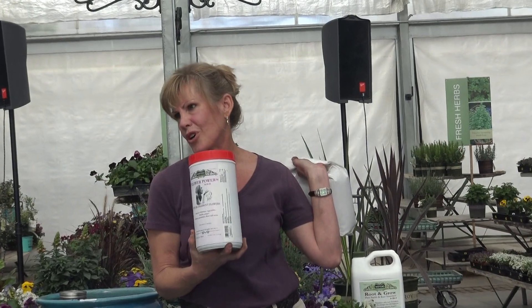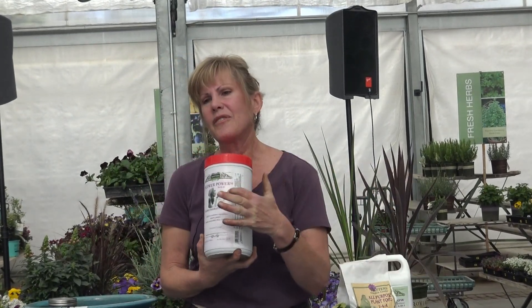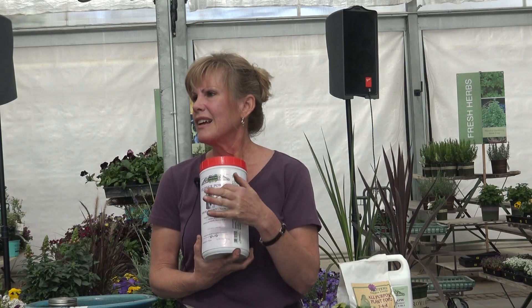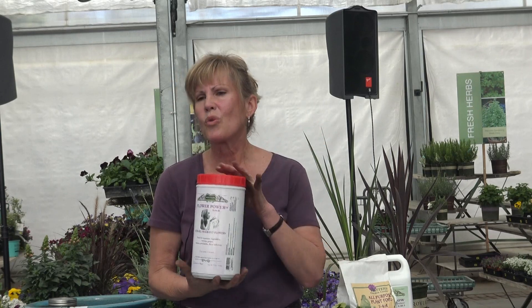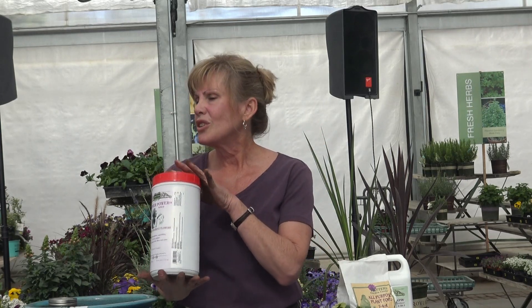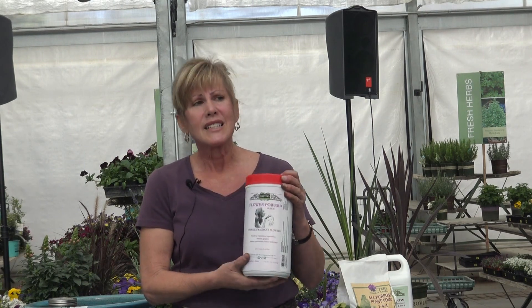Flower Power 54 — the 54 stands for the phosphorus, that middle number of the three numbers. Phosphorus is what encourages your plants to bloom, so if you want a lot of blooms you need something high in phosphorus. This one's water-soluble; you can use it about every two weeks throughout the season and it really does keep things blooming.